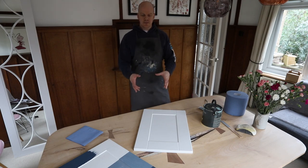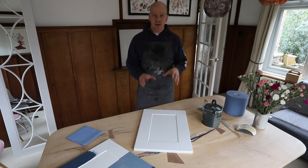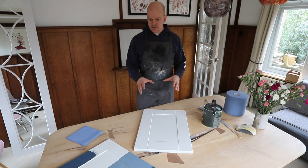Welcome to Shake It To Go. In today's demo I'm going to show you how to prep and paint one of our paintable doors. I've had a lot of questions recently on this subject and I just want to explain how it's done.